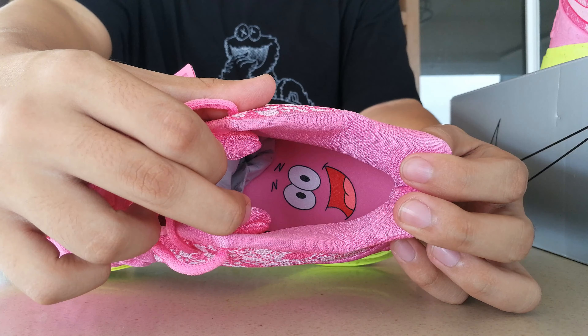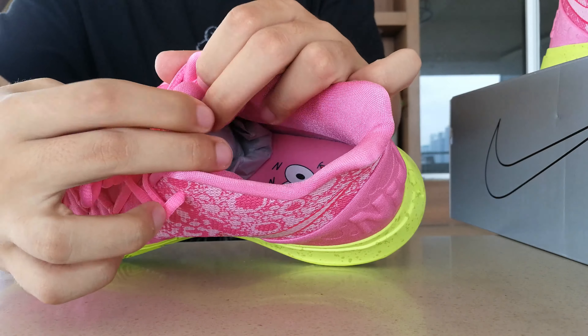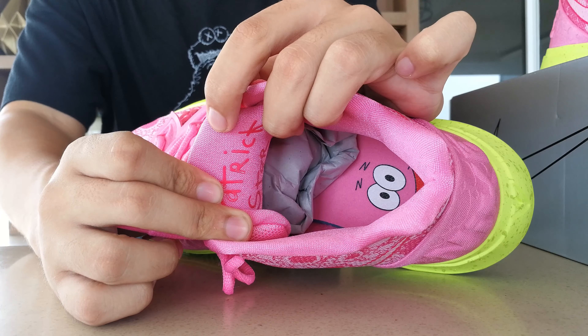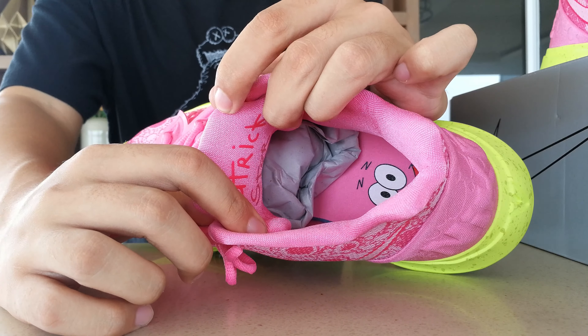Since this pack's release was pushed back a week here in the Philippines, I'm a little late to the party. But nonetheless, I still wanted to give you a review to help you check out the details in case you would like to cop a pair for resale.